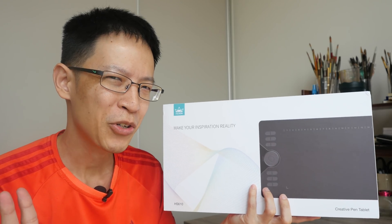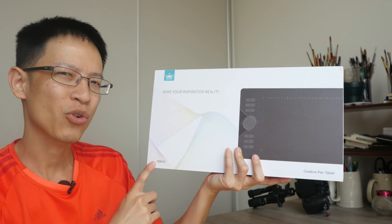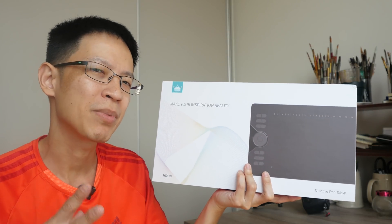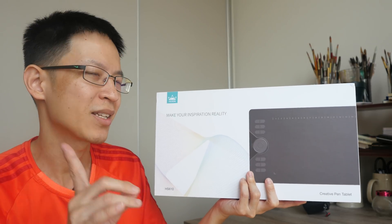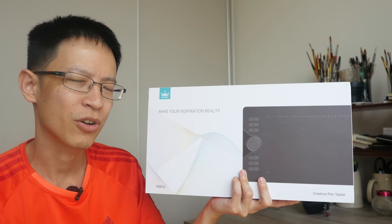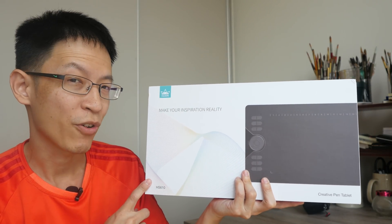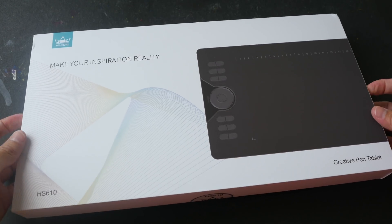Hey everyone, in today's video I'm going to unbox and review the Huion HS610 drawing tablet. This tablet is a bit different compared to other Huion tablets in the sense that it actually supports Android, in addition of course to Windows and Mac OS, so we're going to see how it actually performs.